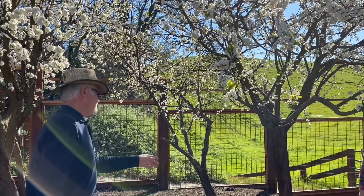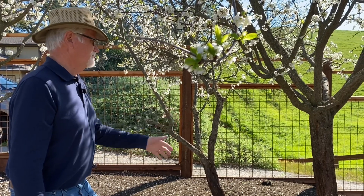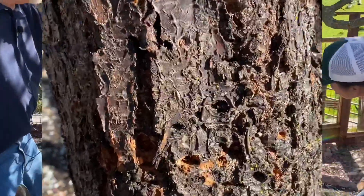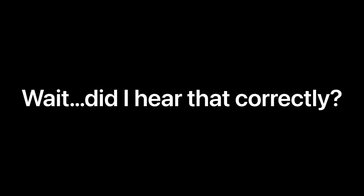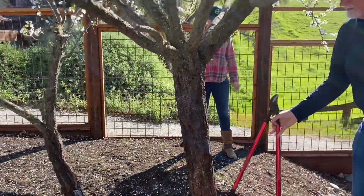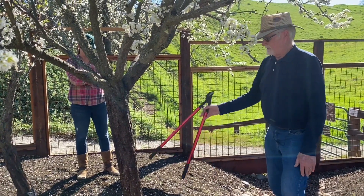This tree has some gumming on the trunk and homeowners were questioning it — either some sort of heat damage or disease. Typically for plum it's not a huge problem, but if you have apricot or cherry that looks like that, within three or four years the tree is going to die. I would recommend painting the trunk because this tree has a lot of cracked bark, and the disease is even worse on the other side. That's probably caused by heat stress and sunburn.